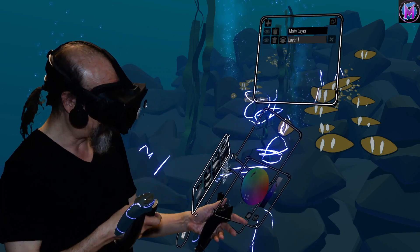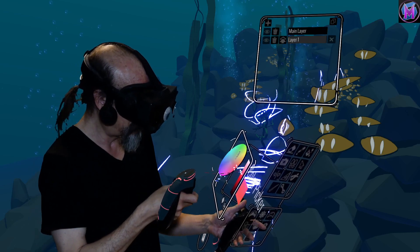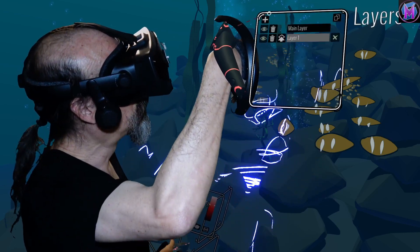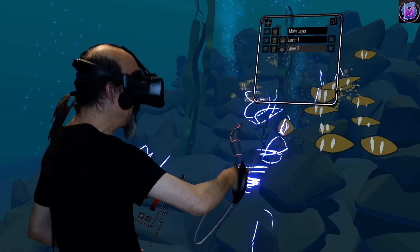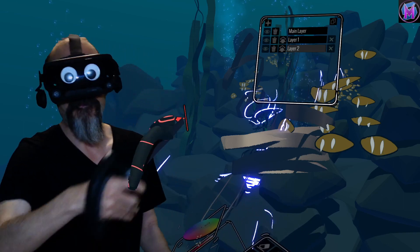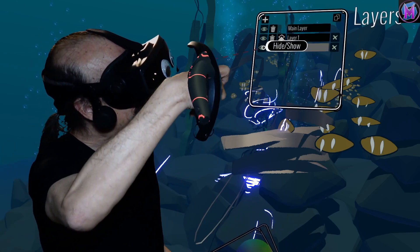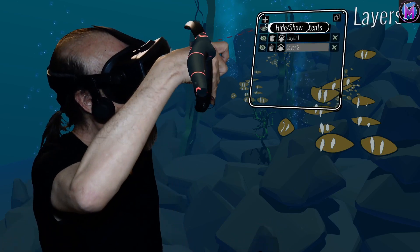So now it's going to keep these components as completely separate pieces. I'm going to switch to a completely different drawing tool, completely different color, on a whole new layer. And now these pieces are even more separate from any of the other two. I can use the eyeball to turn the various pieces on and off.